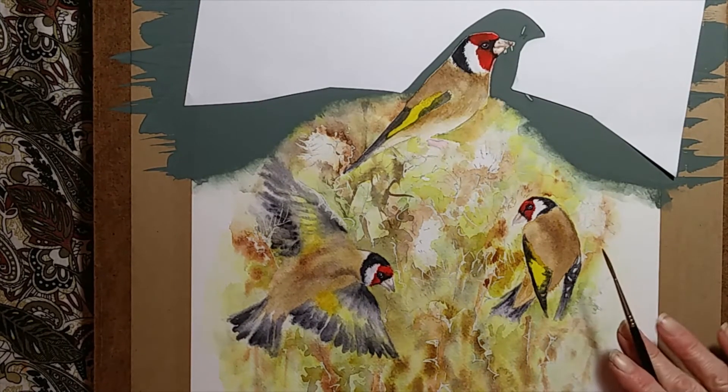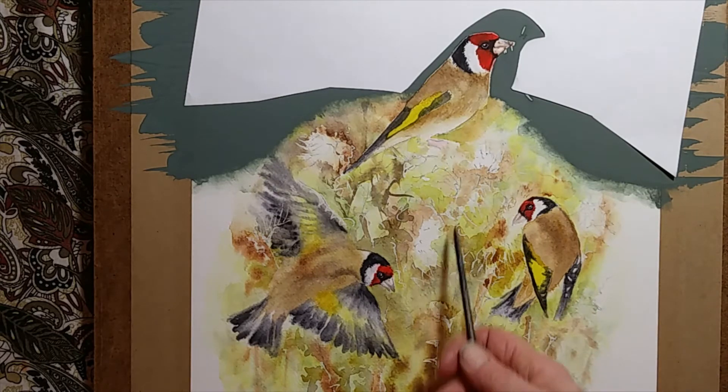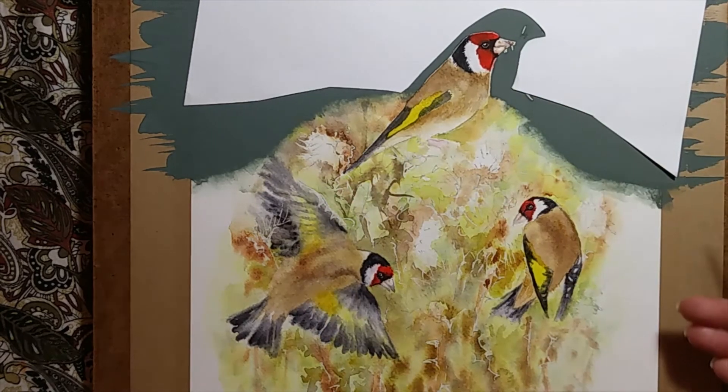Now that the birds have been built up in colour and they're a lot more richer, it shows that the background also now needs a bit more colour, and I shall build that up so that everything balances as I go along.